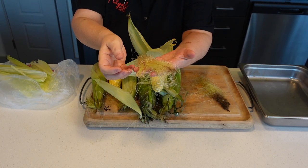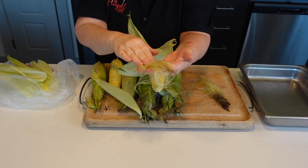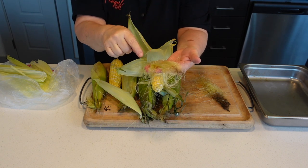Guys, when you're peeling corn, don't get rid of the corn silk. This is a very good diuretic. It's great for bladder infections as well.